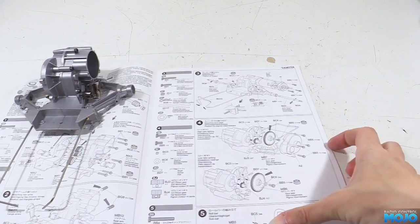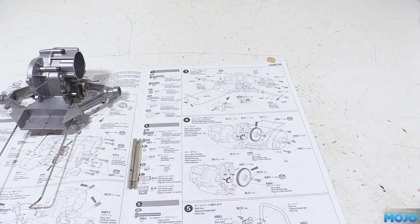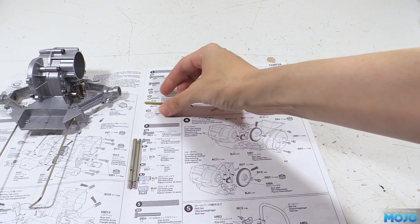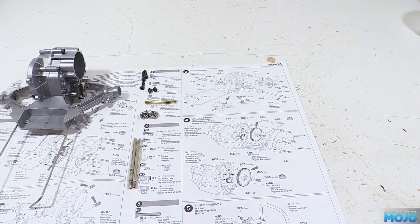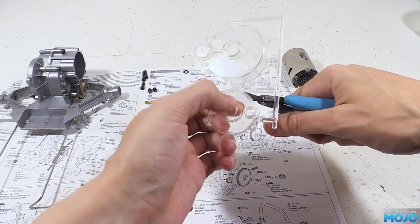Step three: drive shafts and motor. First up we have the two drive shafts, the brass tube that ties the ends of the torsion bars together, two bearings, two 5x5 grub screws, two 3x18 cap heads, one 3x12 cap head, and two small body clips. Then of course there's the motor, and for plastic we need A1, a motor cover.